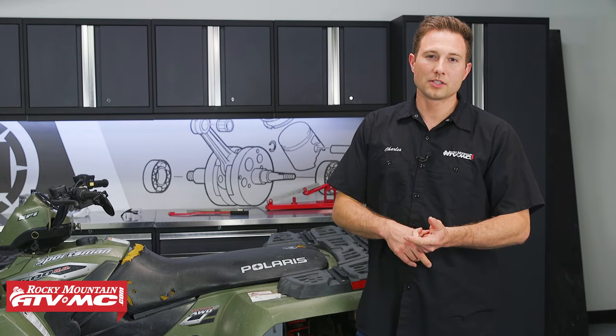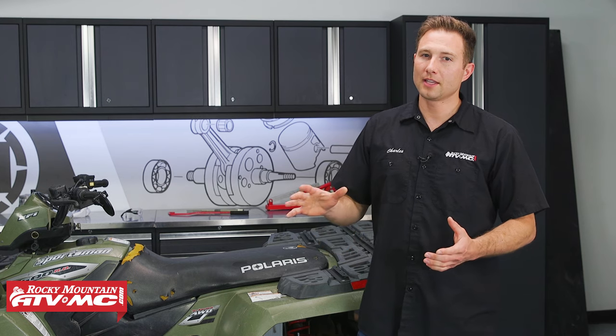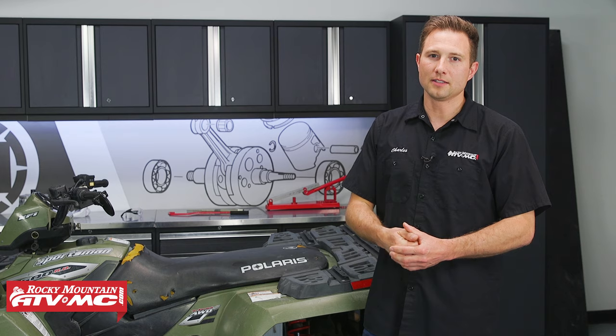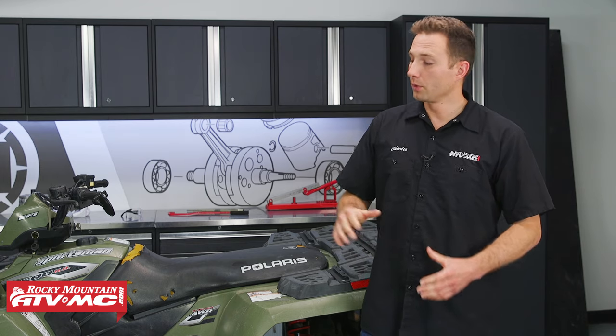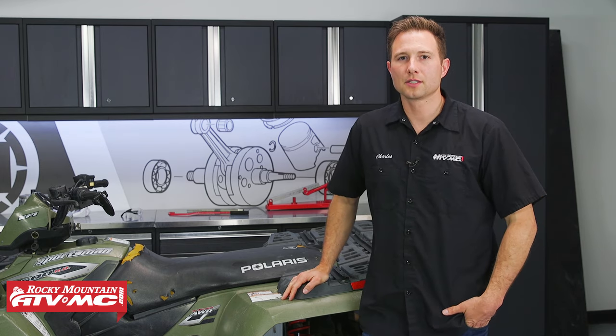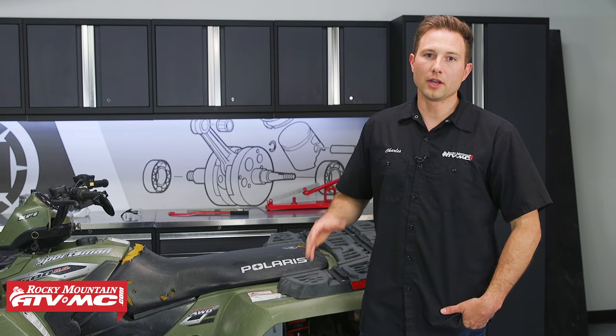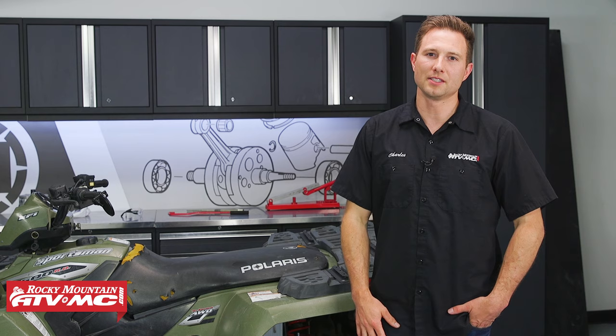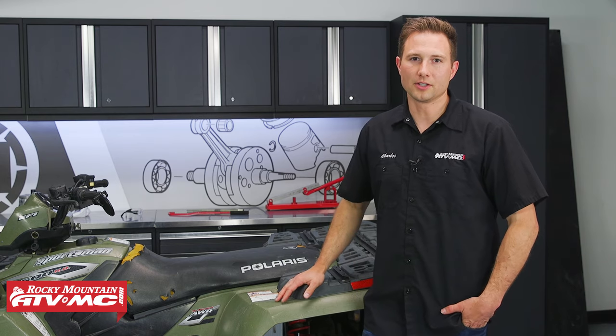This is also going to work for you if you're just taking that primary clutch off your machine and you need to rebuild it and then get it back installed. We're going to show you how to do it on a 2006 Polaris Sportsman 500, but the process will be similar for most Polaris ATVs. So let's go ahead and get started.